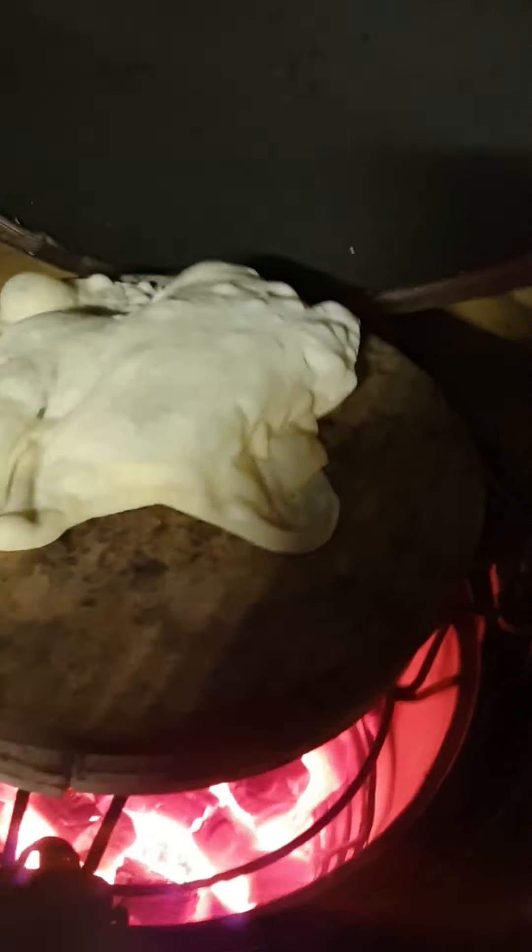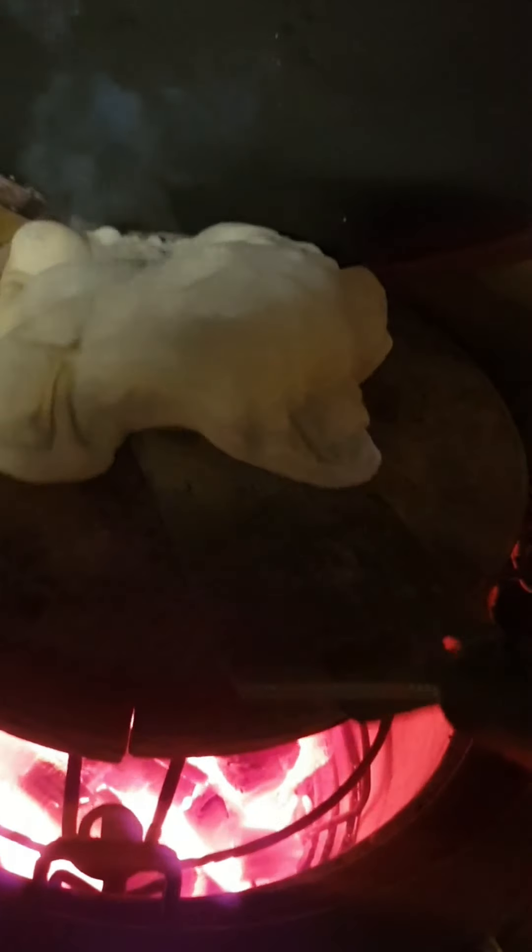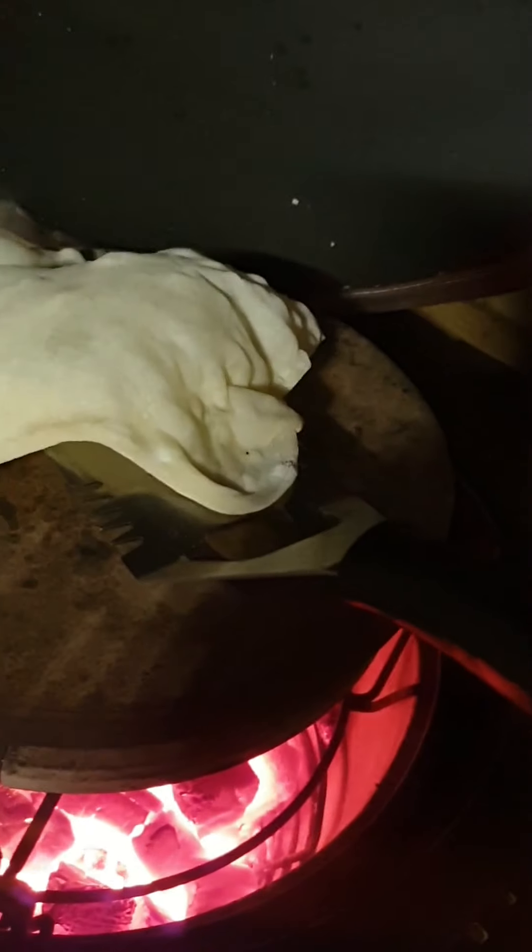Top vent fully open, bottom vent fully open, and this should only take a few seconds. Always burp the grill slightly when you open it, and open it the rest of the way. And there's another naan on the way — or a flatbread, I should say. You can get it to flip — there we go.